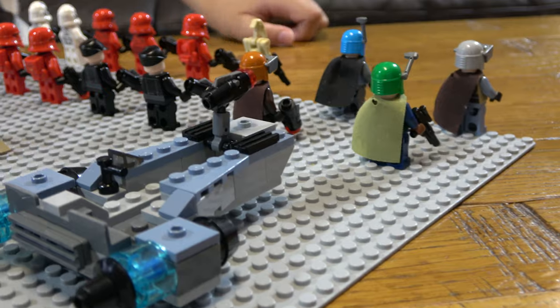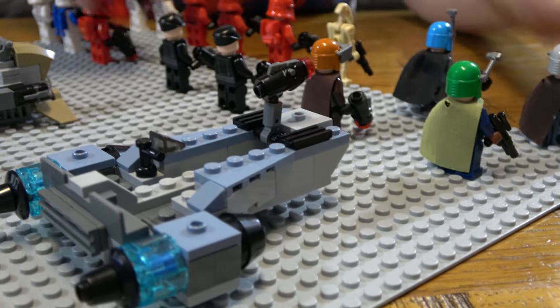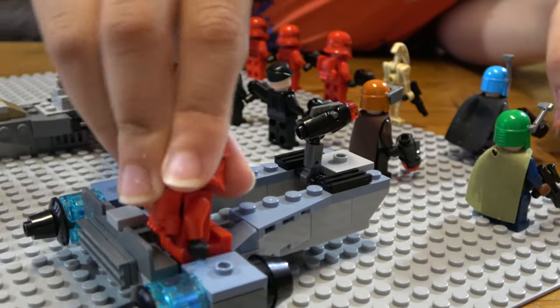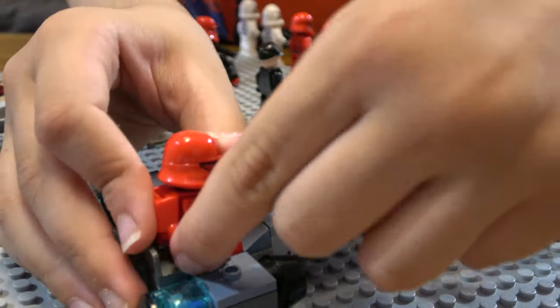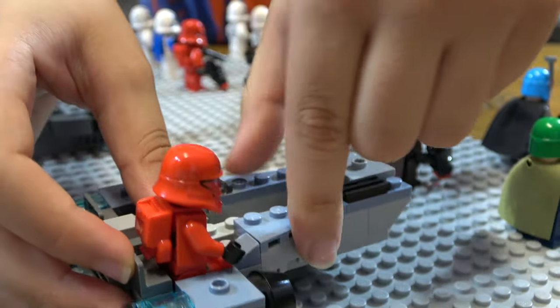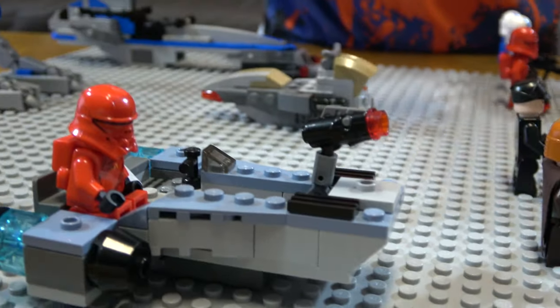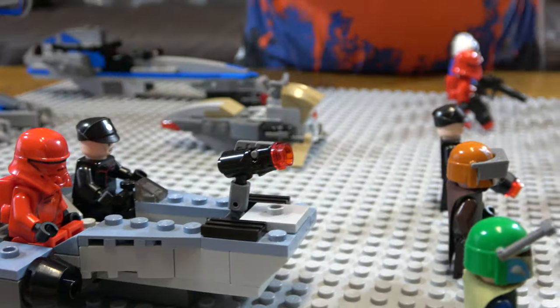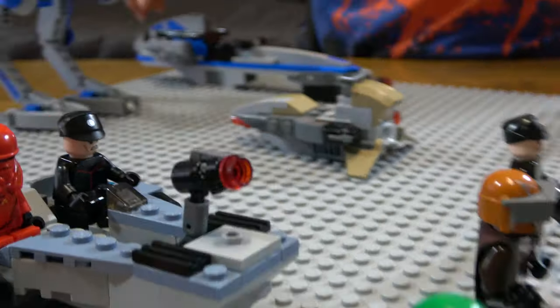You can put the Jetpack Troopers on — as you can see, it fits well for the Jetpack Troopers. And the Captain goes here. And that's the minifigures section done.